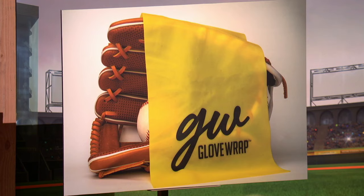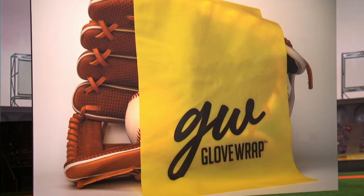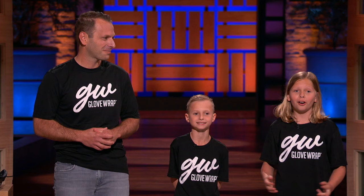Introducing Glove Wrap! Glove Wrap is the elastic band with the exact width, length, and thickness needed to break in and shape your entire baseball glove while forming the perfect pocket. Sharks, there's nothing else like it. Just place a ball in the glove and wrap it up with Glove Wrap — that's literally it!